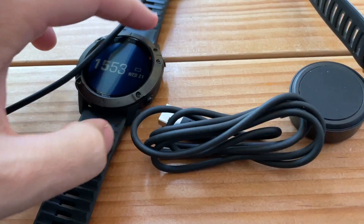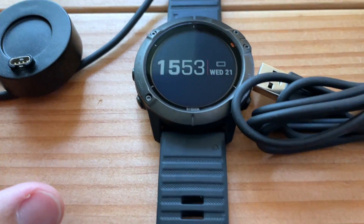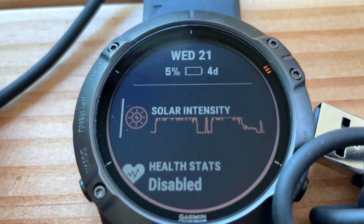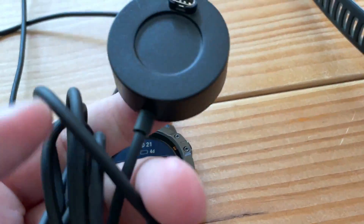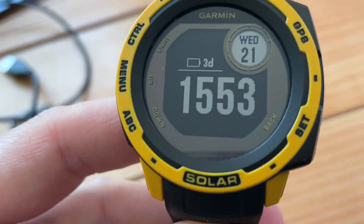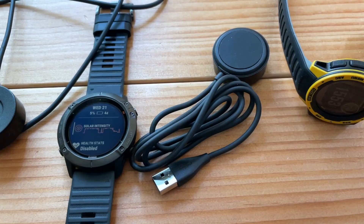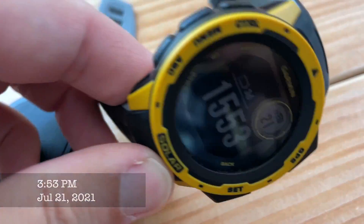It wouldn't be one of my videos without more battery charging. Now that both these batteries are down really low — I can't believe it only went up one percent over the last almost five hours — let's use these third-party chargers from Amazon to charge them both and see which one charges faster. The anticipation is riveting.